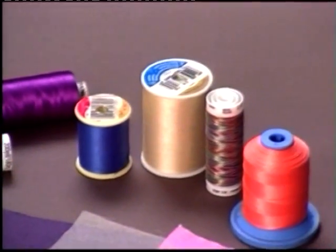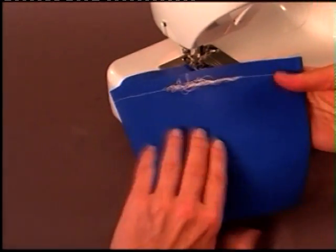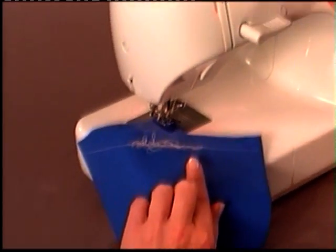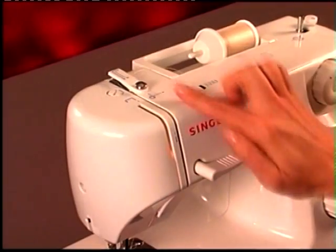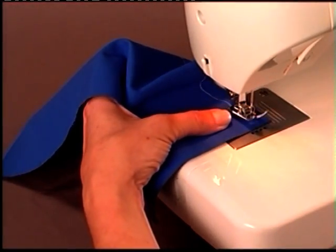When you sew, if you find that you have a lot of thread accumulating on the underside of the fabric, this means that you have actually threaded the upper thread incorrectly. Thread accumulating on the bottom side of the fabric is an indication that the upper tension discs of the machine are not threaded correctly.